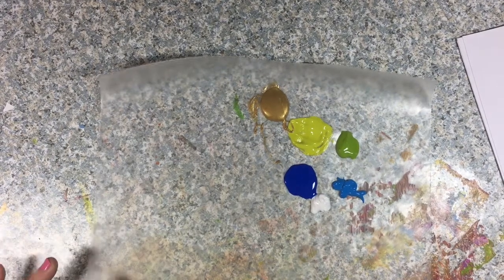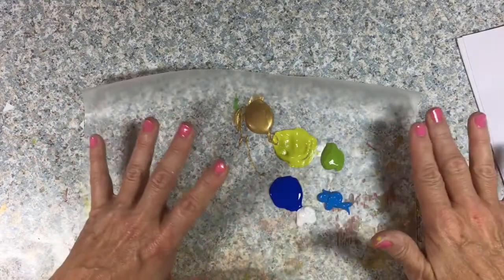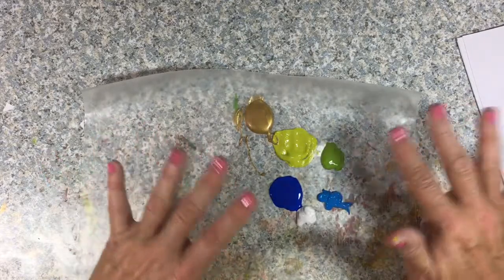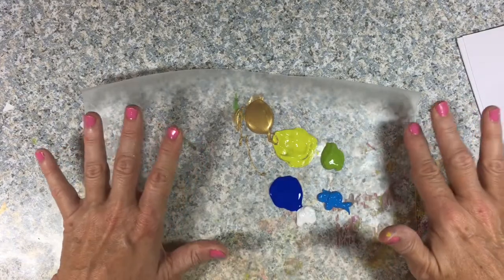Hey, you guys. It's Teresa with One Heart Bible Ministries, and today we're just going to be having some fun with some paint. I'm going to show you how I like to do backgrounds that I use on a lot of my Bible journaling and whatever you would want to use it for, but nothing fancy.